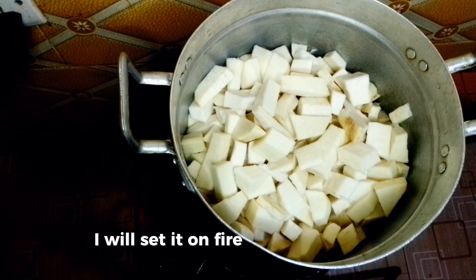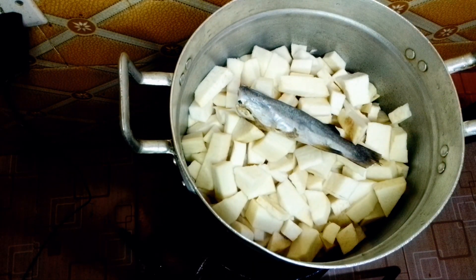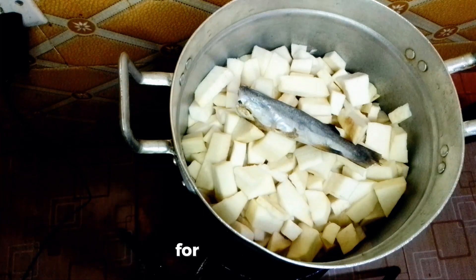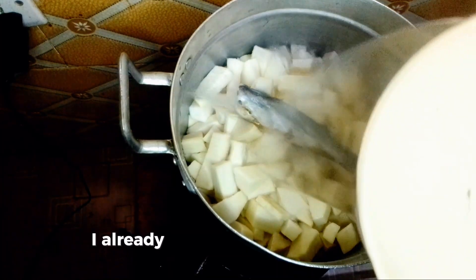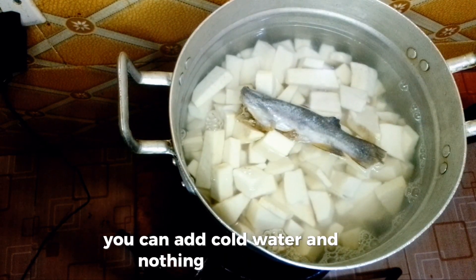I will set it on fire and add my stinking fish — that is smoked fish — to it. Then I will add my water. For this one I have already heated the water before adding it, but you can add cold water and nothing will happen.